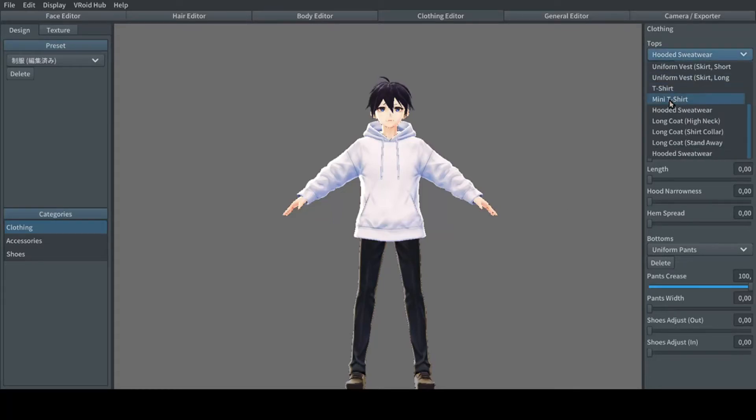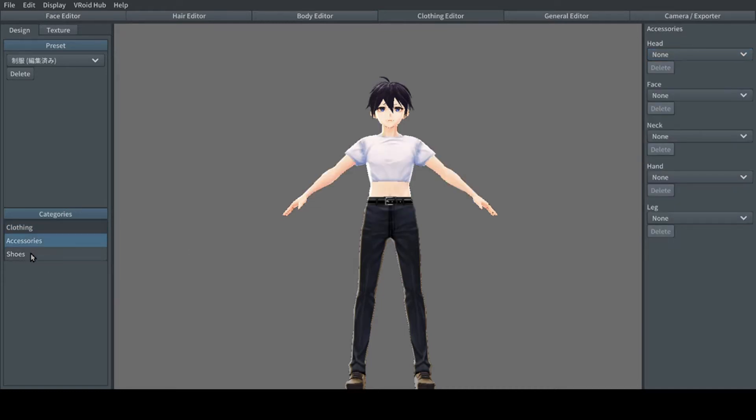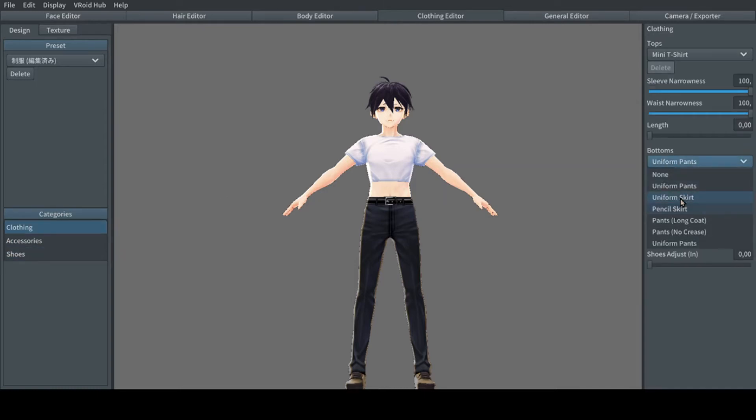VRoid Studio version 0.10 was just released. They added to men's clothing: mini t-shirt, uniform skirt, and pencil skirt.